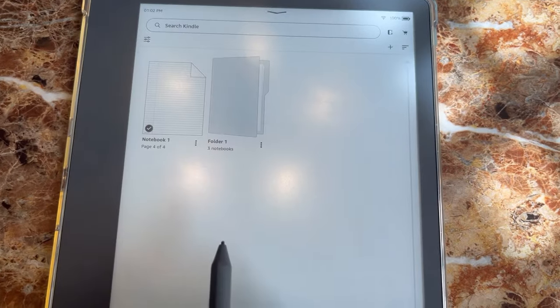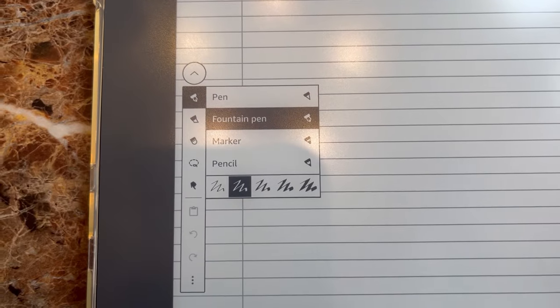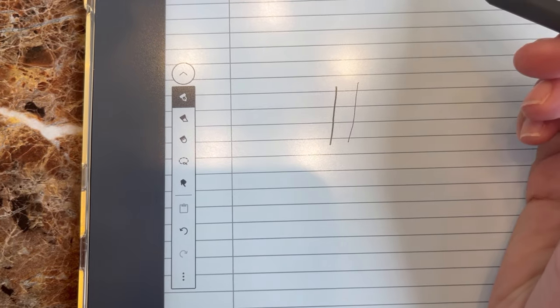Now let's move on to the pencil and notebooks. When you go into a notebook, you have different pencil options: the regular pen, the fountain pen — which is my personal favorite — a marker, and a pencil. With the fountain pen, there isn't really any pressure sensitivity; the upstroke is a very thin line and the downstroke is a little thicker. This fountain pen is actually really good for calligraphy, which I love. It's my favorite pen option because it writes really beautifully.